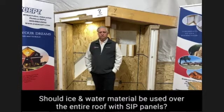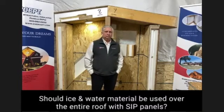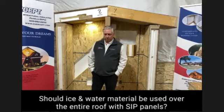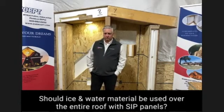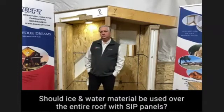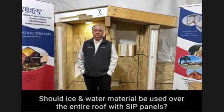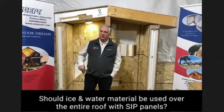Option one: put the GAF Deck Armor down over the top of the SIP to protect the OSB. Then lay strips of one-by or two-by material to create an airspace, re-sheet the roof with another layer of seven-sixteenths OSB, and then put the peel-and-stick membrane on that, which the metal roofing manufacturers require. Should the roof need to be replaced down the road, you can peel the ice and water shield off and replace any damaged OSB without damaging the SIP structure itself.